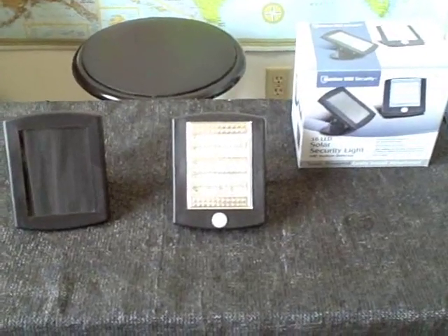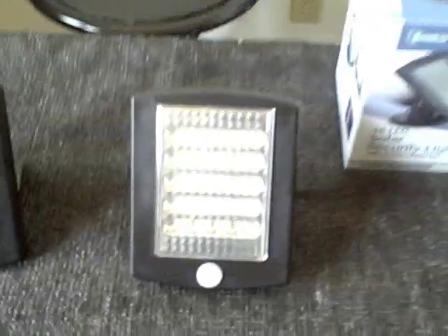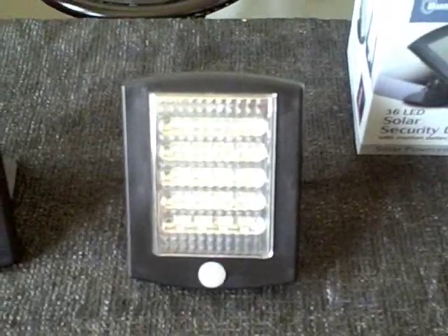This is the solar security light I bought from Harbor Freight. I'm going to be installing this motion detecting security light.